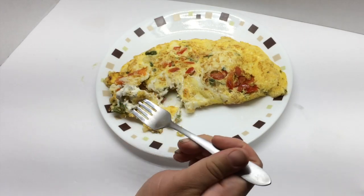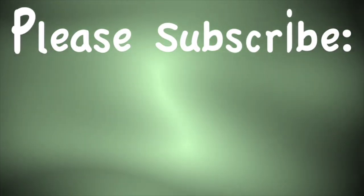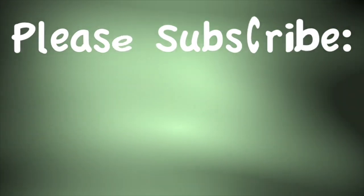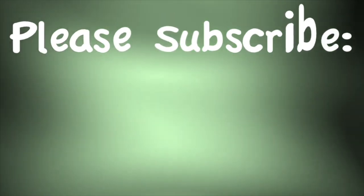Let us know in the comments below — are there any great garlic scape recipes that we missed? We hope you enjoyed the video. Please subscribe for more videos like this and garden updates, and if you did like the video, please give it a thumbs up below.